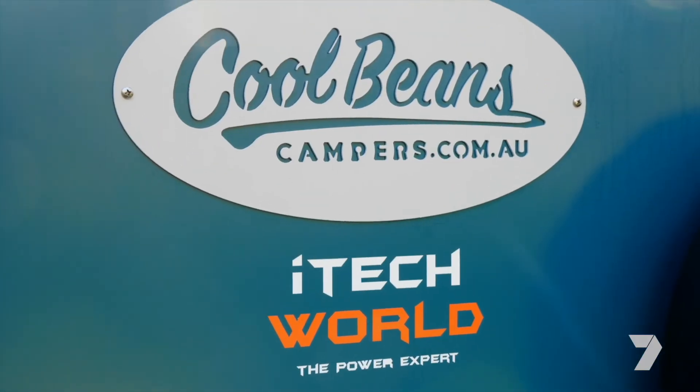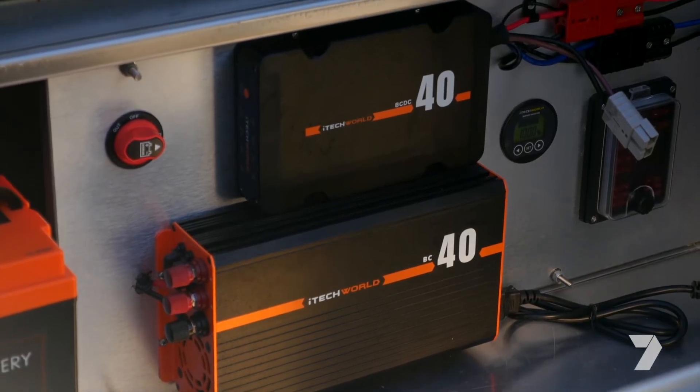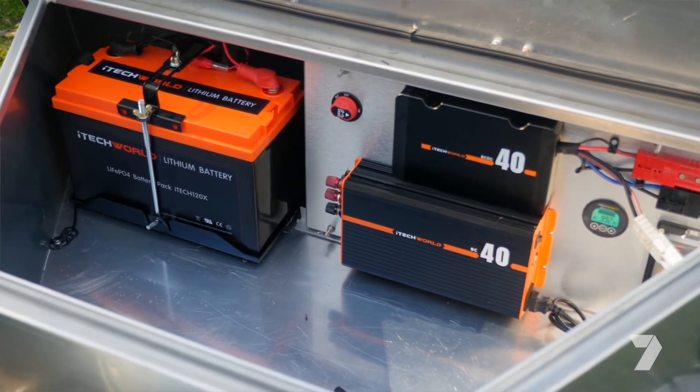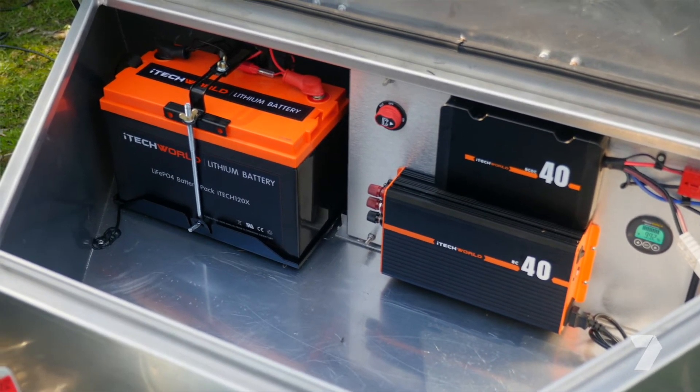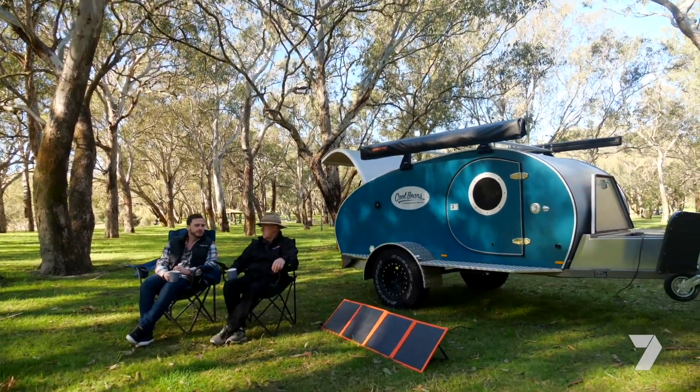For the team at Cool Beans Campers, the iTech World package is the perfect fit. One of the big pluses is the fast charging — we can charge by an Anderson plug to the car, we can charge via 240V, we can charge via solar. We find them really, really easy and simple to use, but very high-end.